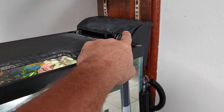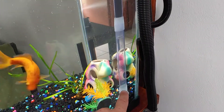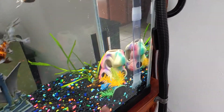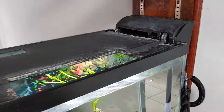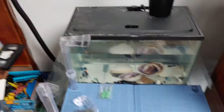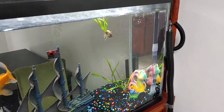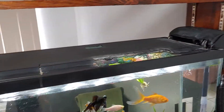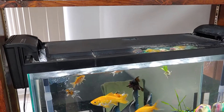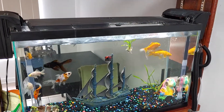I decided to hook up my hang-on bio system to my undergravel. So now my bio system is sucking from under the gravel — the gravel is still working as filtration. It's pulling water up through here, going into the bio system, and then dumping back out. As you see, these things have two tubes, one usually on either side. It still had one aerator system in it. I got rid of the other one. This is a 30-gallon tank with a 20-to-40-gallon Aquatec. I decided to add a 10-to-20-gallon Aquatec to the other side. Now I've got two hang-on systems filtering through under the gravel.